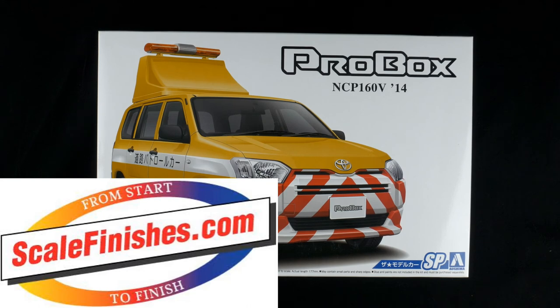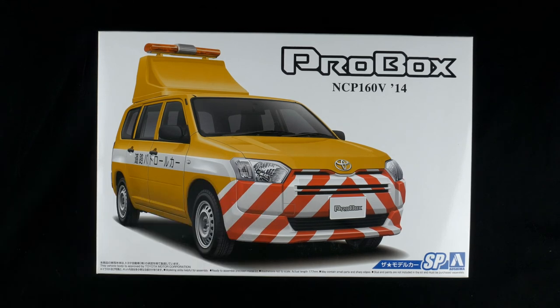Today we are taking a look at the Toyota Pro Box NCP160V, the 2014 model gear kit from Ashima. This is going to be the Japan Expressway Patrol Vehicle Kit — a 1:24 scale curbside kit. Welcome into the garage everyone.